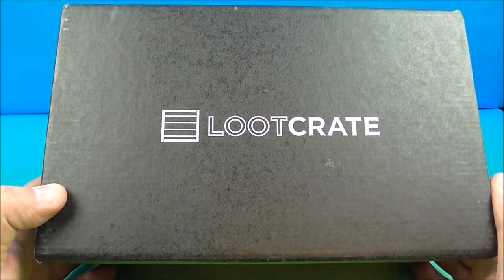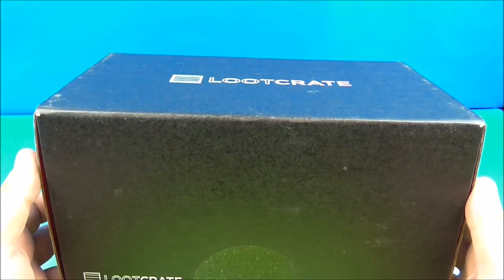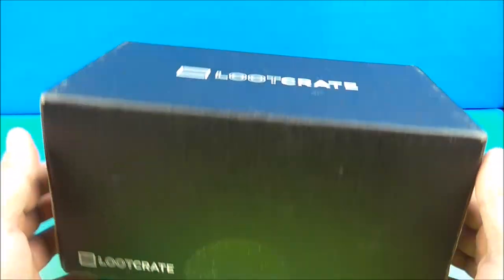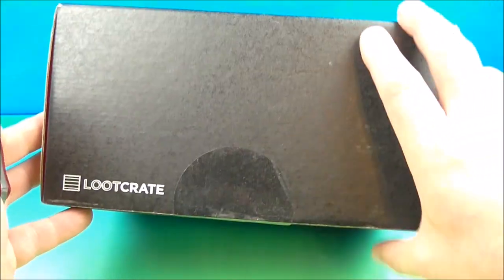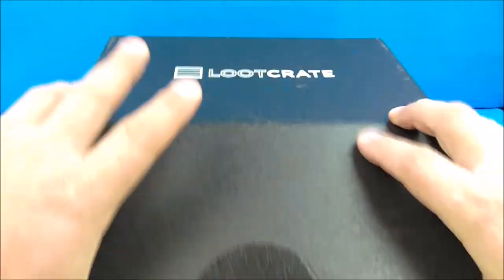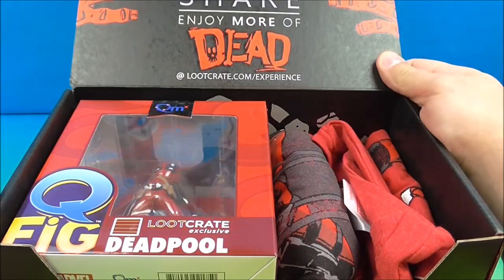Man I love unboxing surprise mystery goodies. Sportsbook3 here and we have some Loot Crate. I've been doing the Loot Crate thing for a long time now so I figured I'd go ahead and rip one open for you guys. This is the February of 2016. I don't pay too close attention so I'm not really sure what the theme is — we'll just open it up and find out.